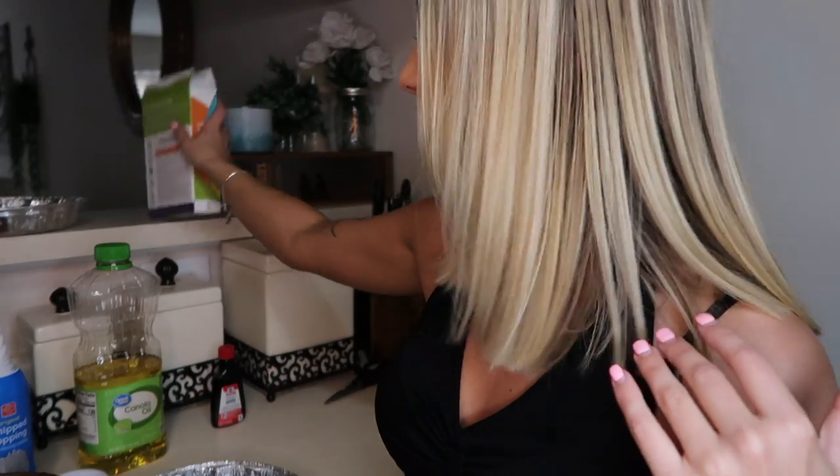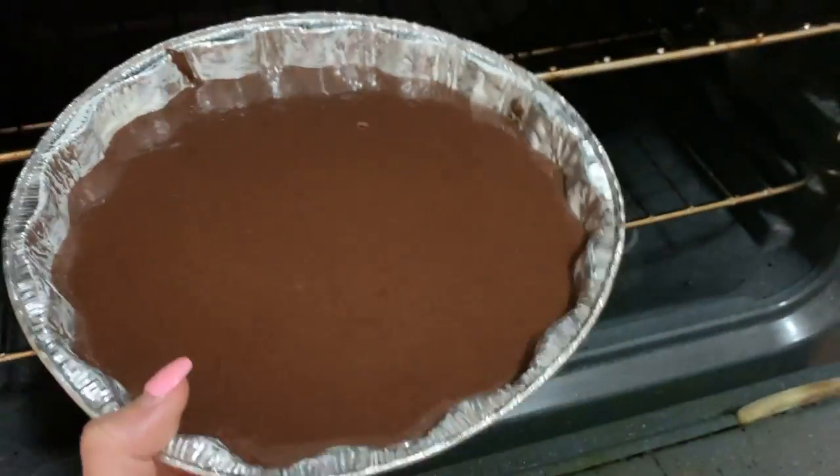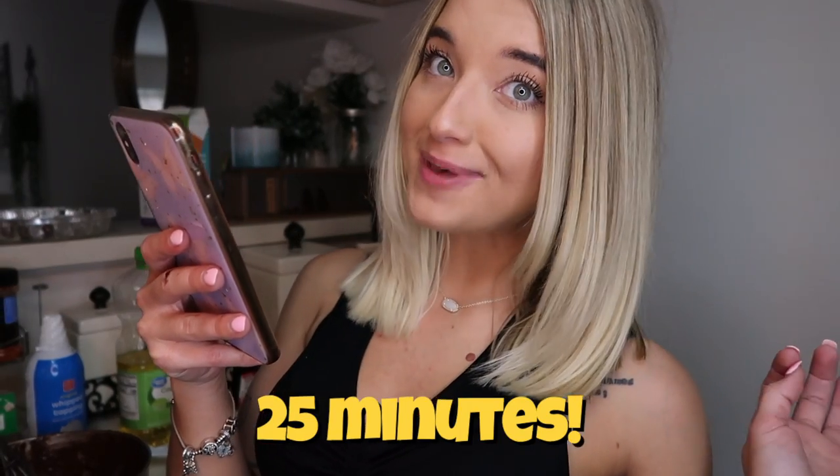Okay so it says to bake it for 25 to 30 minutes. I'll just put it in for 25 minutes, check it, and then we'll see if it needs the extra 5 minutes. Let's go ahead and pop it into the oven. Hey Siri, set timer for 25 minutes. Okay, 25 minutes and counting.